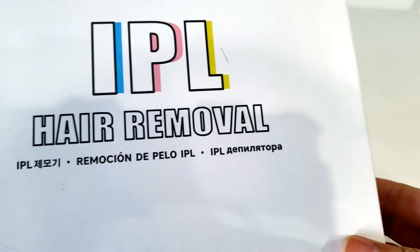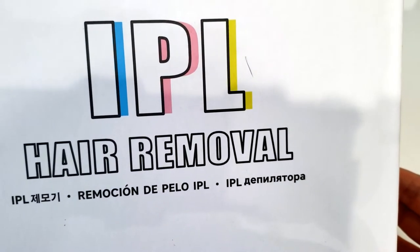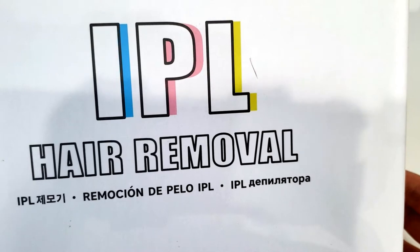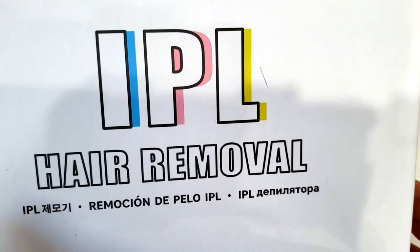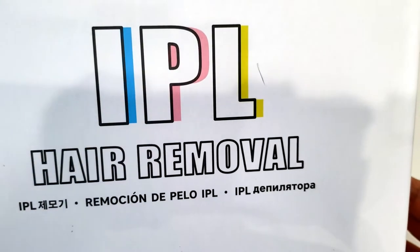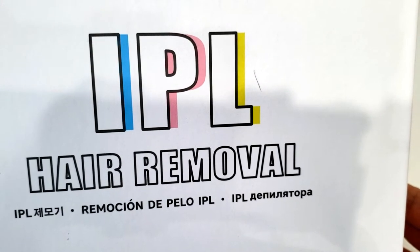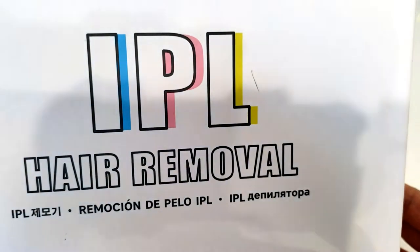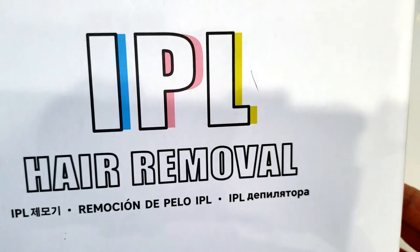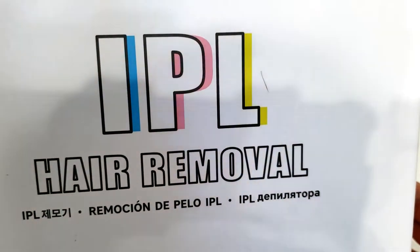This is what the box looks like — it just came in and I'm so excited to use it. I've done a lot of research on IPL and I've had professional laser hair removal done before. Just to clarify, IPL is not a laser. Think of laser hair removal like a laser pointer where it's very precise — the light is very direct in one spot. IPL is more like a flashlight where the light can spread out, but it is an intense light.